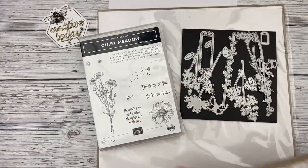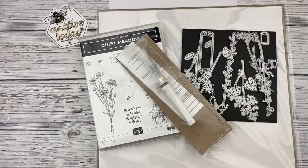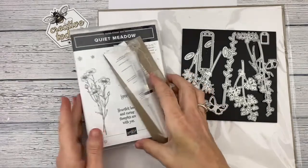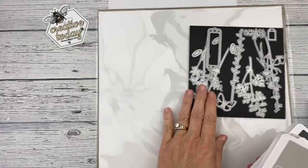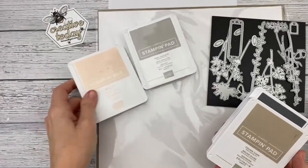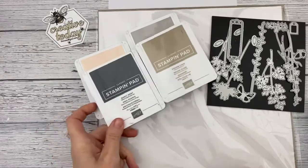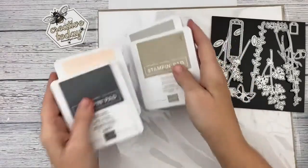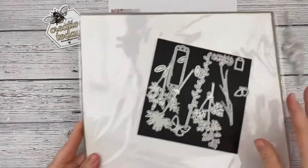If you choose the add-on option of the bundle, I will include as a thank you a brand new Wink of Stella — and everybody loves Wink of Stella. You will need to provide your own adhesive, heat tools, and blocks, as well as a die-cutting machine and a few colors of ink: gray granite, petal pink, crumb cake, and basic gray.